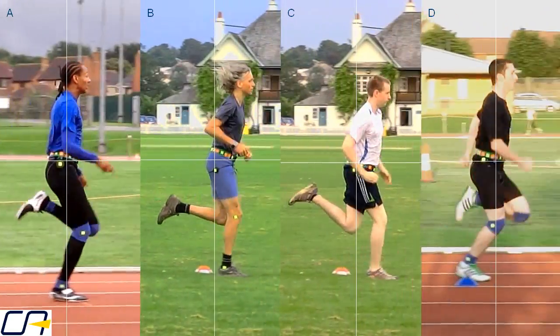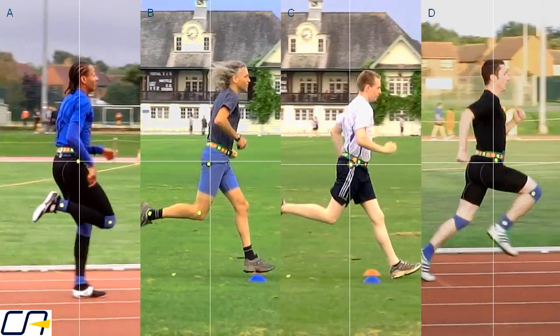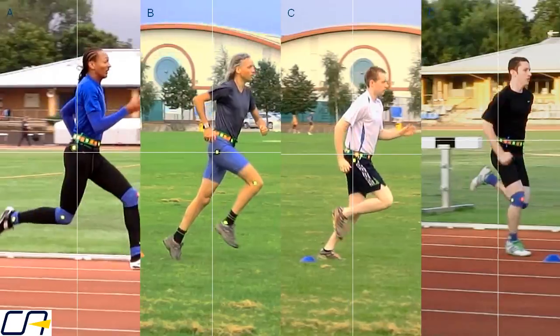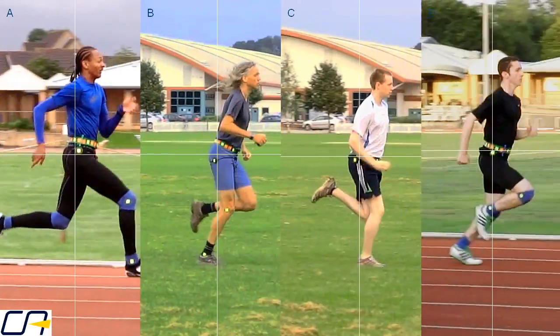It is also worth looking at exercises that activate your glutes before you run. The gluteus maximus is the biggest muscle in your body, but you may be underusing your biggest asset.